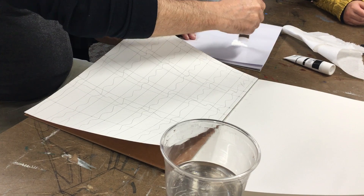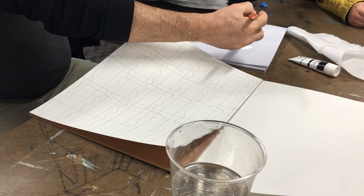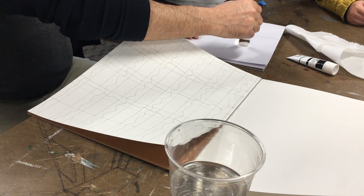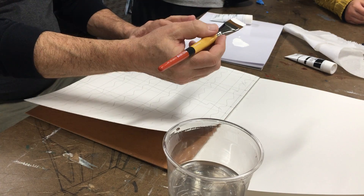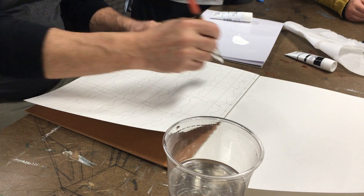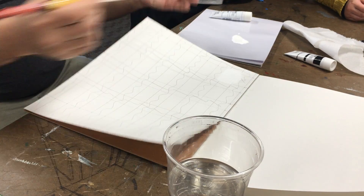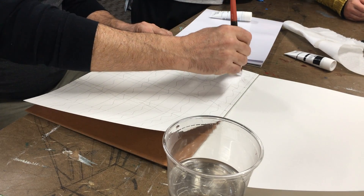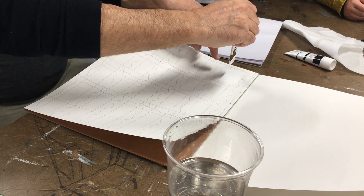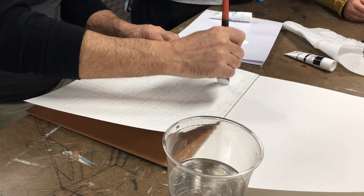This is how I want you to apply the paint: first get it down fast, just cover the surface really quickly — boom boom boom, just quick. Don't leave it with all brush strokes, but at least you've covered it. Now go over the top, the bottom, the right, and the left — there's a reason for this.